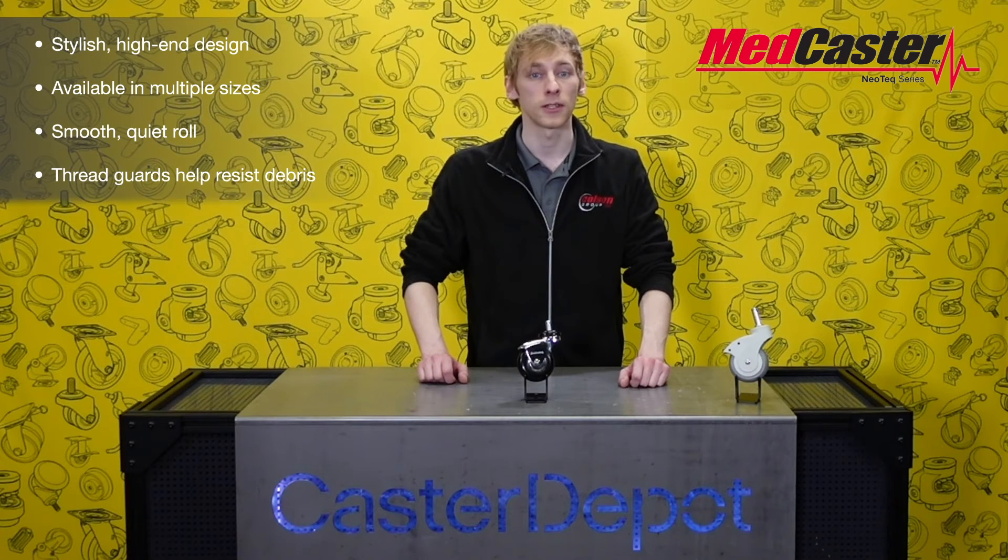Here we have an example of MedCaster's Neotec series. Neotec casters offer a stylish high-end design and they are available with two, two-and-a-half, or three-inch wheel sizes. Neoprene wheels provide a smooth, quiet roll. Chrome thread guards prevent debris from collecting around the bearing and axle. Neotec casters are rated to support up to 175 pounds per caster.